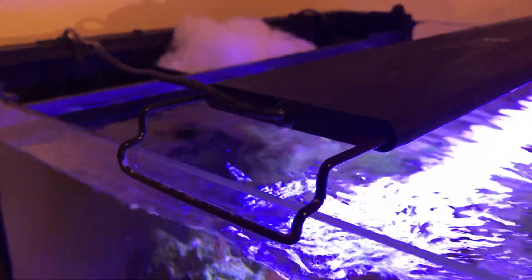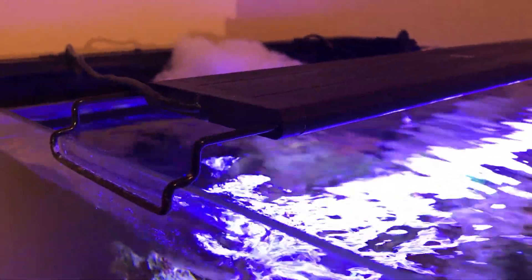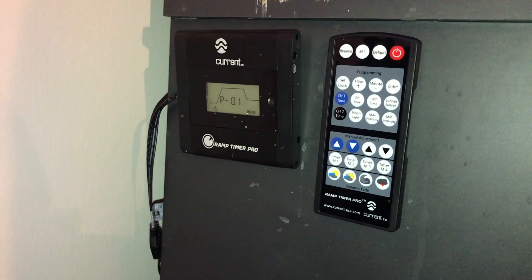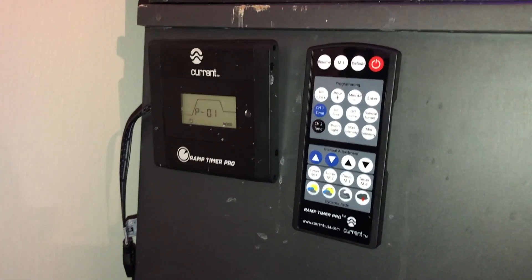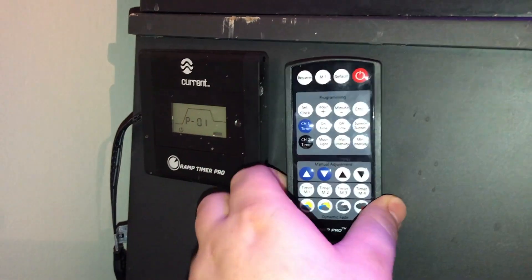Hey guys, how you doing? It's Josh Milner-Reefer and today I am going to be doing a review of the current USA Orbit Marine Aquarium LED light. I've had this light for about six months now so I feel like I can do an accurate review on what I feel about this light.